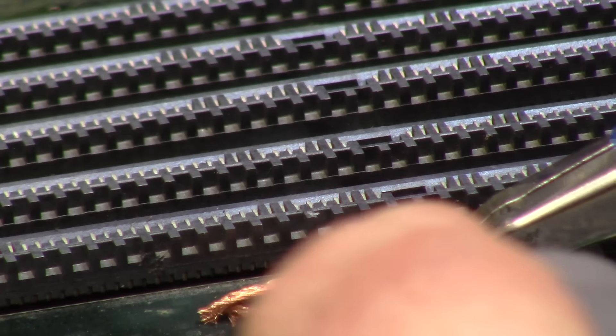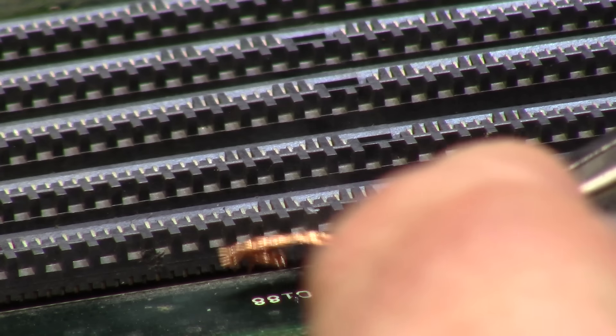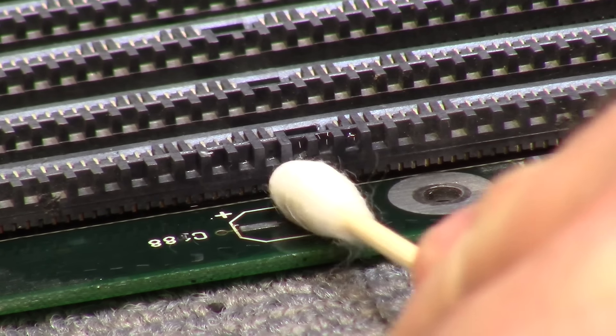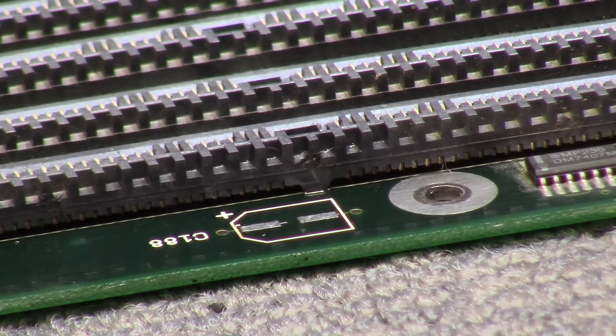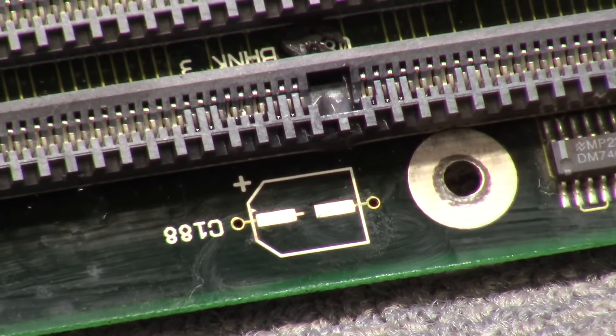Now I put a little bit of hot sauce on here — it's Kester 186 No Clean — and then I simply remove the legs. Ta-da! And when you're done with that, with the flux still on there, you can take yourself some braid and just go over the pad. And you're left with a clean pad. A little bit of alcohol and a cotton swab — carefully wipe it — and you'll see you're left with a dookie that was in the cap. The isopropyl alcohol will neutralize any electrolytics in the area, and you are left with a super clean pad.